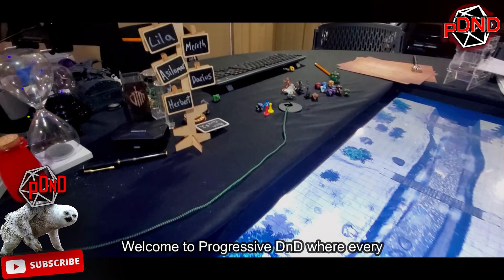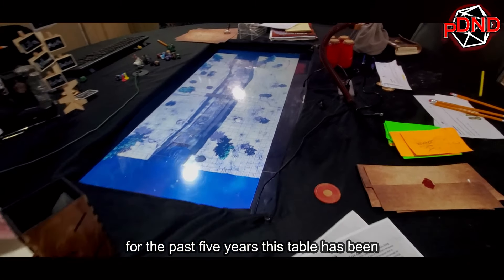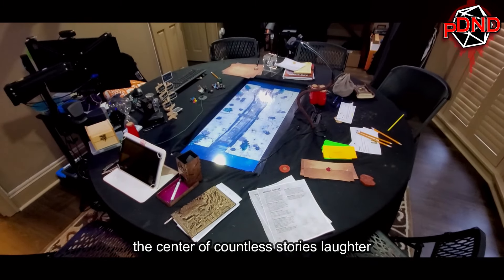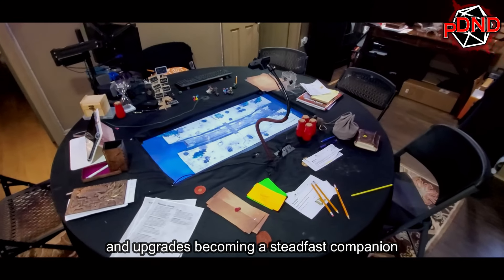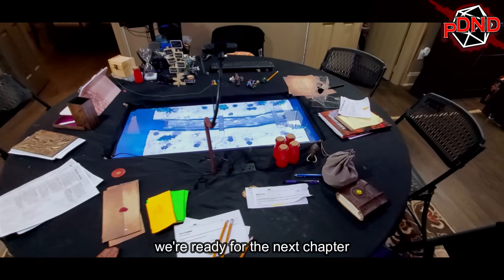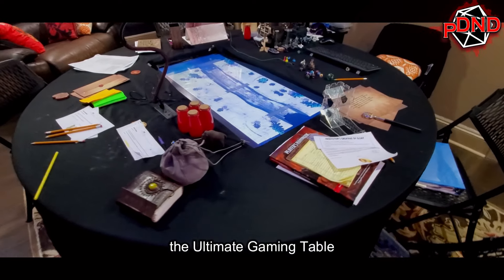Welcome to Progressive D&D, where every game is an adventure waiting to unfold. For the past five years, this table has been the center of countless stories, laughter, and epic battles. It's seen modifications and upgrades, becoming a steadfast companion in our journey. But today, we're ready for the next chapter. Join us as we embark on a quest to build the ultimate gaming table.